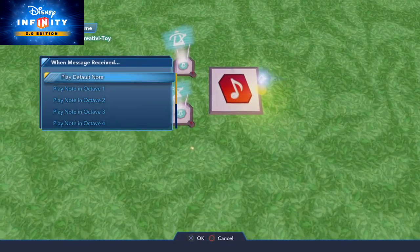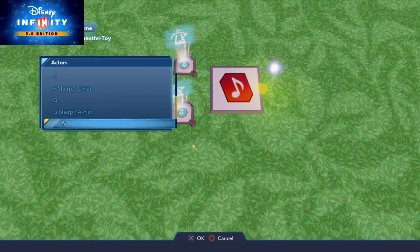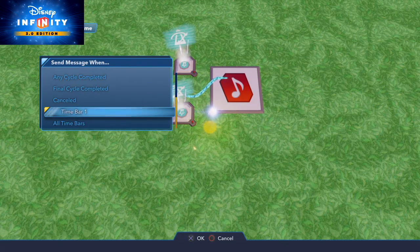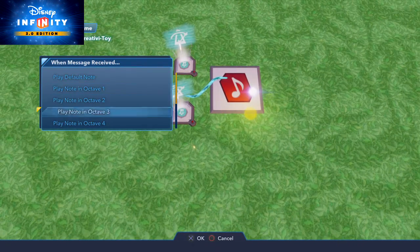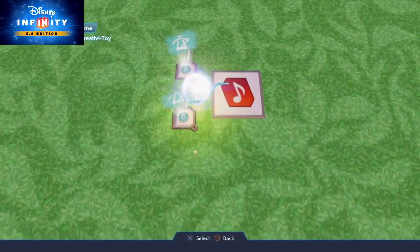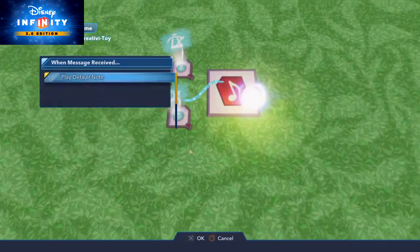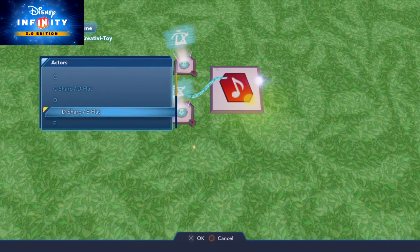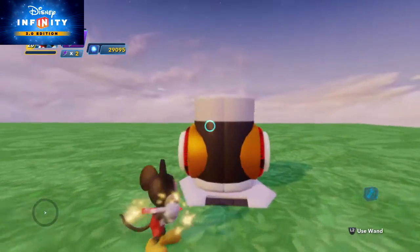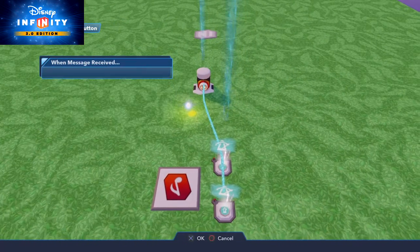Time bar one, impulse one. Hopefully this sounds right — sometimes you have to mess around with the notes a little bit. We also need to hook this button up to this second metronome so they start at the same time.